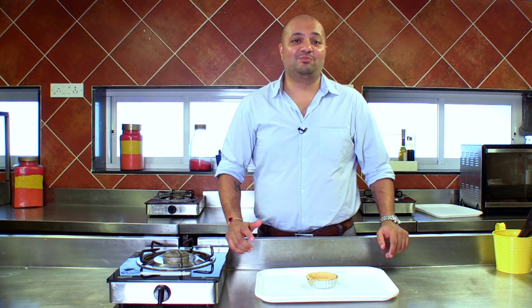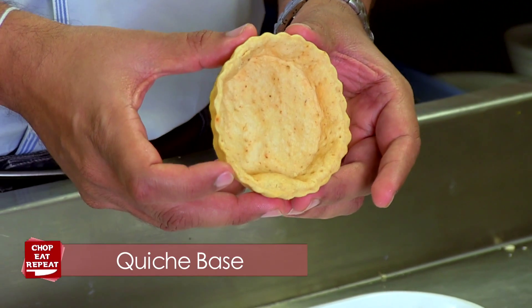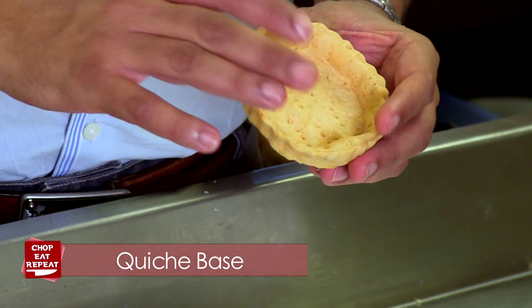Okay, so my quiche mould is ready. It's cooled down out of the oven, and this is how it's going to look once it's baked. Now in this you can fill your choice of filling and make a great looking quiche.